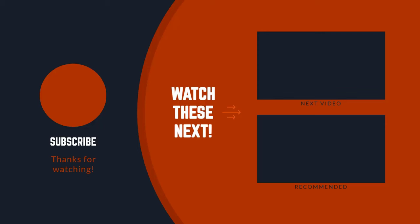Friends, if you like this video, share this video and like this video. Thank you.